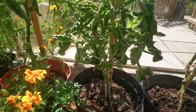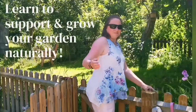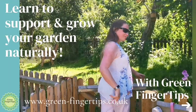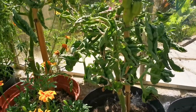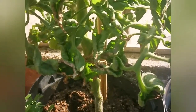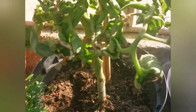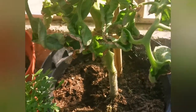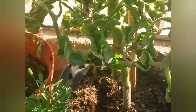I wanted to talk about why tomato leaves curl up. As you can see, my tomato leaves are curling up. Now there could be many reasons this is happening — I'll show you the other ones.